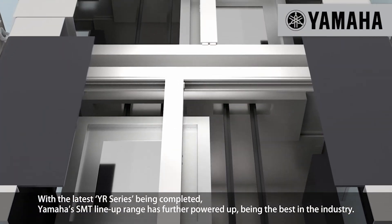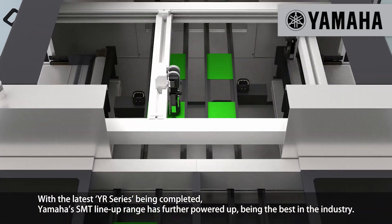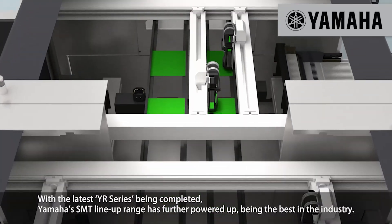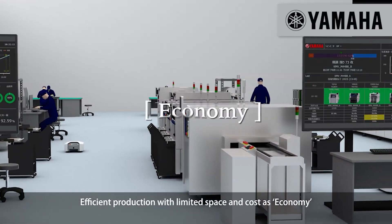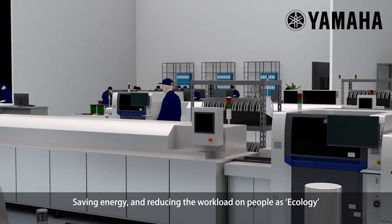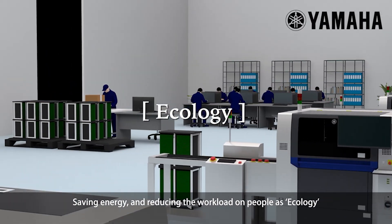With the latest YR series being completed, Yamaha's SMT lineup range has further powered up, being the best in the industry. Efficient production with limited space and cost as economy, saving energy and reducing the workload on people as ecology.